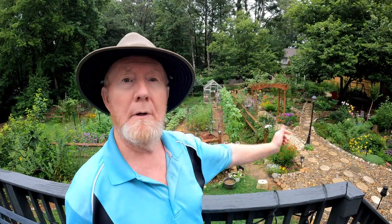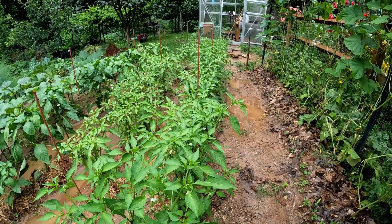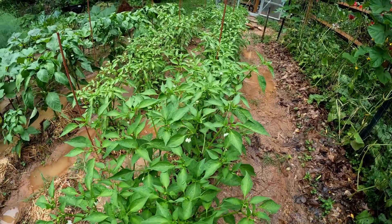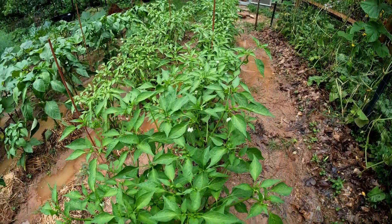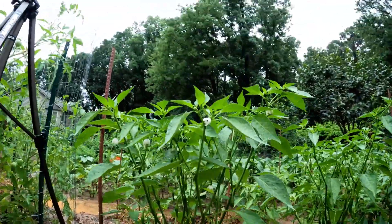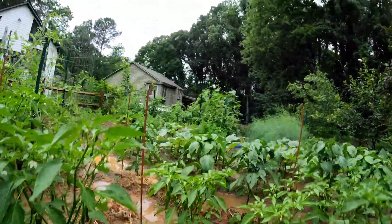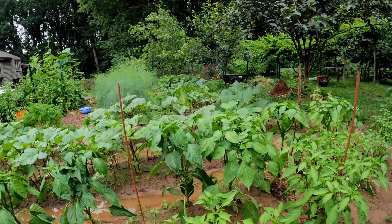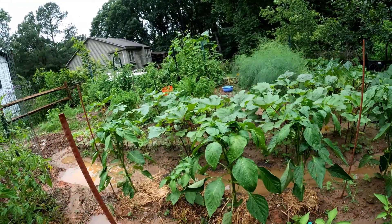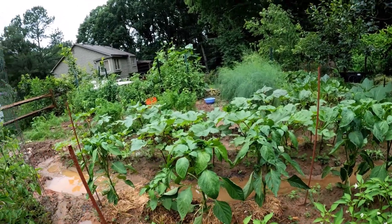The first tip is: do not top pepper plants. I've seen videos where everybody's telling people to top the pepper plants, but this pepper plant — if you can see it — it's spread out by itself, and so did this one and this one, and so are the bell peppers over there. I don't see any need at all to be topping the pepper plant to get more growth.